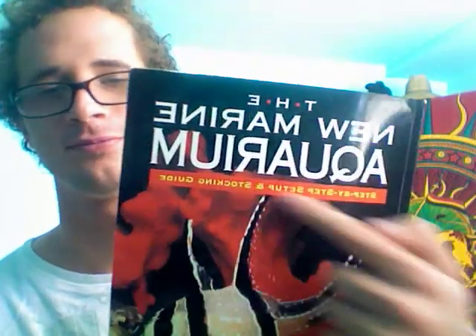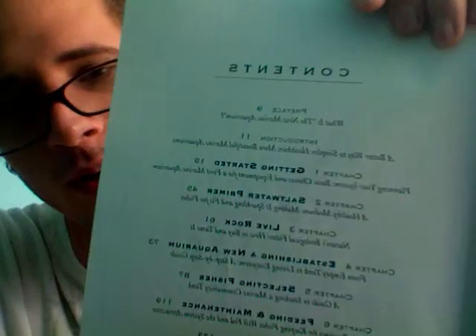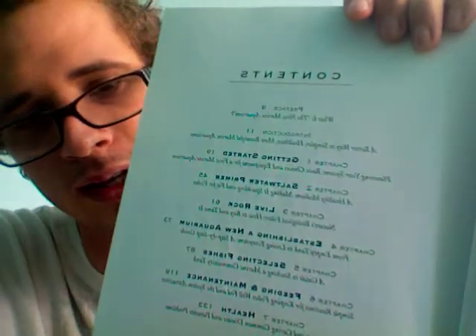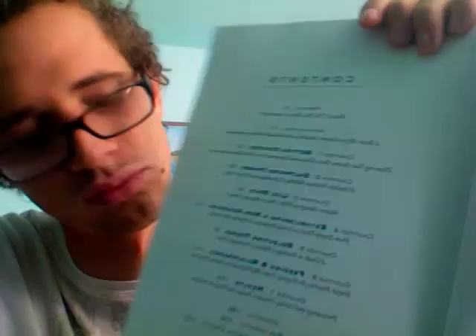Hello, how's it going? Thanks for watching my video. This is a product review slash book review on the new Marine Aquarium Step-by-Step Setup and Stocking Guide by Michael S. Paletta — great guy, it's a good book. I wanted to show you the contents page: getting started, sump primer, live rock, establishing a new aquarium, selecting fishes, health, feeding, and maintenance.